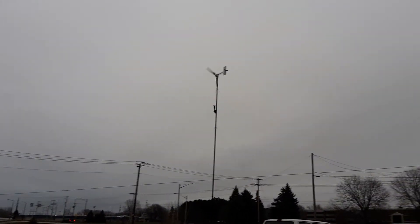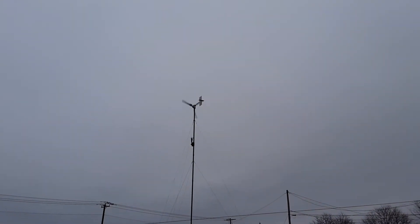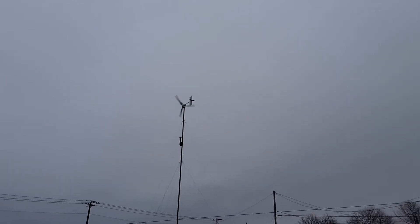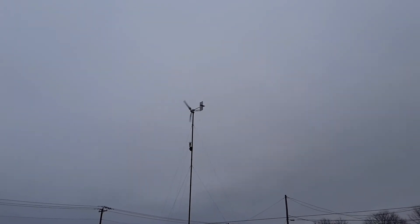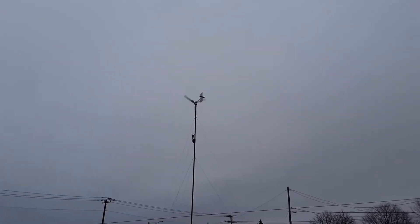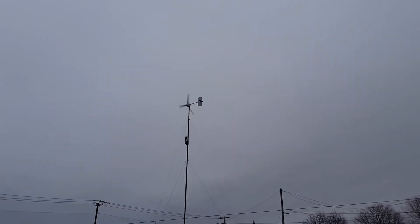I was talking about this turbine — that's the one with the new tail that's going on. I didn't get a chance to get it up there yet. If you really watch steady, the tail wobbles a lot.